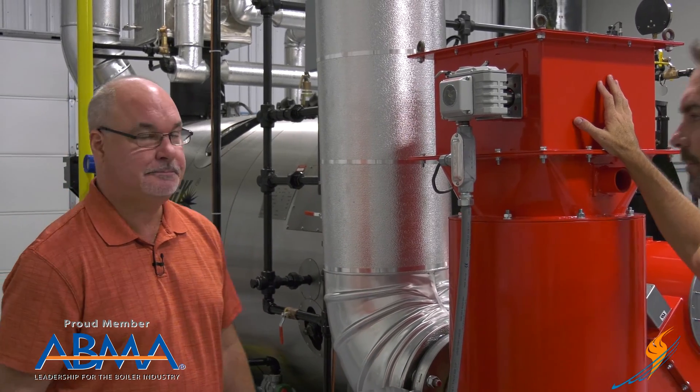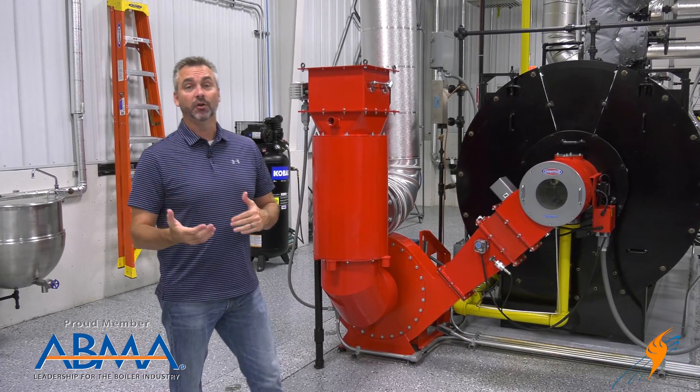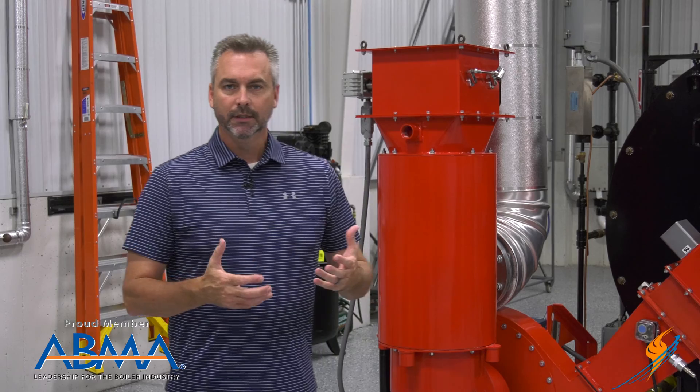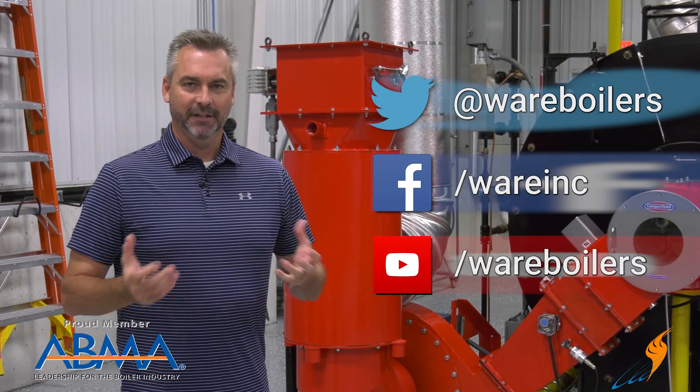Appreciate Gerald hanging out with us and talking about those servo motors. If you'd like to know more, we have training schools coming up for our regional customers — one in Chattanooga and one here in Louisville, Kentucky in September. Check the dates and get registered online or give us a call. It's a great two-day opportunity to really find out how the Autoflame system works and enhances your boiler room. Like us on Facebook, follow us on Twitter, subscribe to the YouTube channel, and please share our videos. We'll see you next time on The Boiling Point.